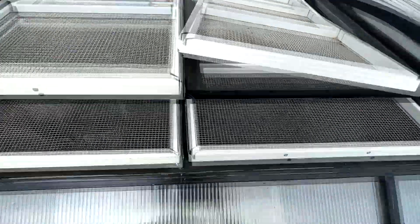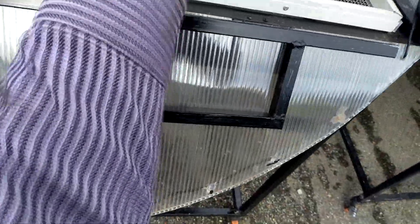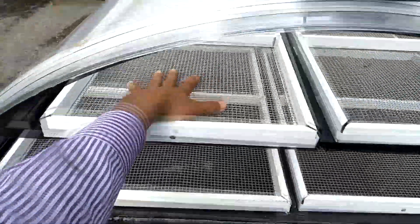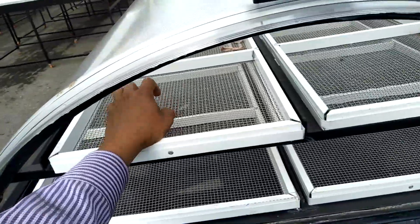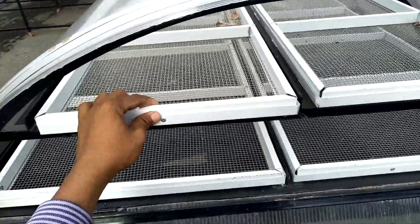We have 8 shelves for drying, made from aluminum and stainless steel, and the frame is also made from aluminum.